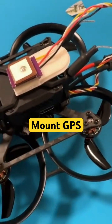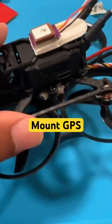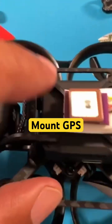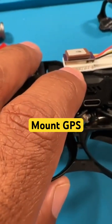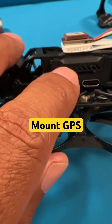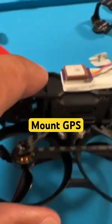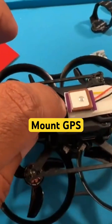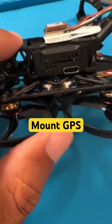I used a 3M strip — not sure if you've heard of these, you can buy them from CVS. It's a double layer because the unit gets hot, so it'll take more time for the heat from the O3 air unit to transfer onto the GPS unit. You really don't want that heat on there.